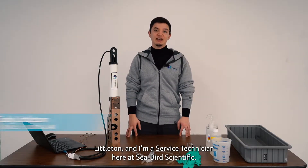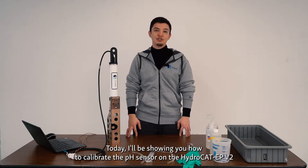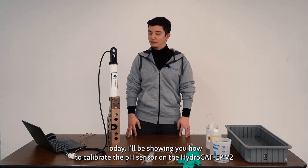Hello there, my name is Cody Littleton and I'm a Service Technician here at Seabird Scientific. Today I'll be showing you how to calibrate the pH sensor on the HydroCAD EP-V2.